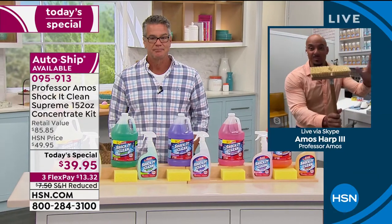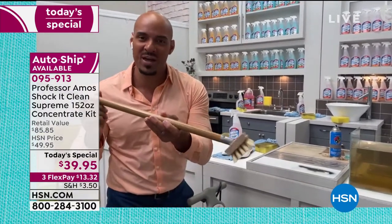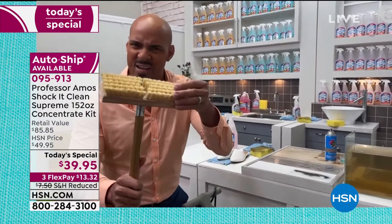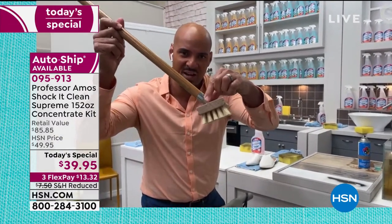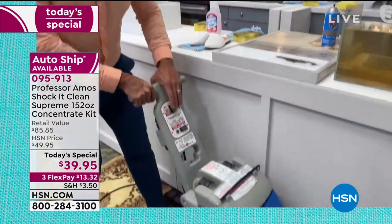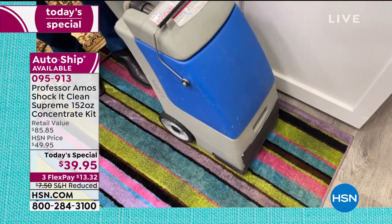It's a lifetime brush. The bristles are from South America — it's called Tampico. When the bristles get wet, they become soft — so you're not roughing up your carpet, your couch, your chair. It's like massaging — they'll massage your carpet clean. The galvanized steel tip on this 48-inch pole — it's a lifetime brush. Get the brush and you become the professional. Put it in a machine — here we go. The item number is 095-913.